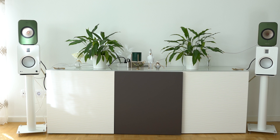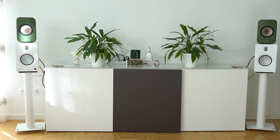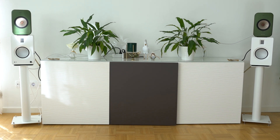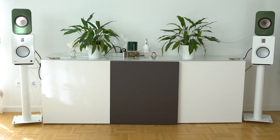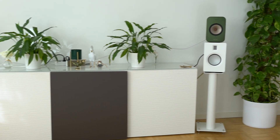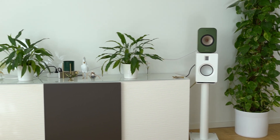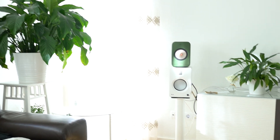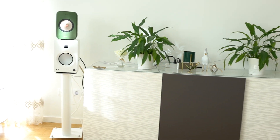I'm comparing the Kanto Tuck to the Kev LSX. In my opinion, the green Kev LSX look even more beautiful than the white Kanto Tucks, but that's because of all the plants and the nature-like feeling here in our living room.